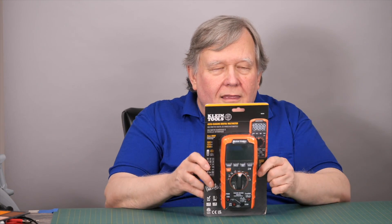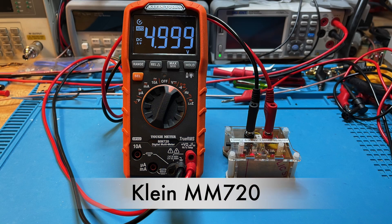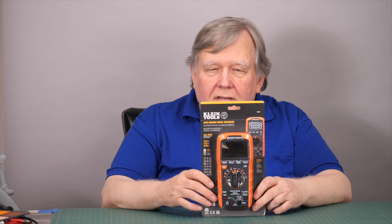Hi, this is Tom, amateur radio call sign N8FDY, and today it's time for another meter review. We're doing the Klein MM720. We thought we were done with 6,000 count meters, but lo and behold, here's a 6,000 count meter that you can buy in Lowe's or Home Depot — just go into the store, pick it off the rack. I decided I should test one and see if they're worth the bother. They're about a hundred bucks, so we'll see what you get.